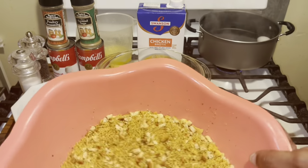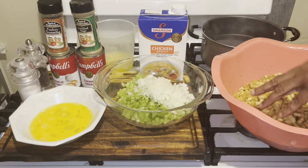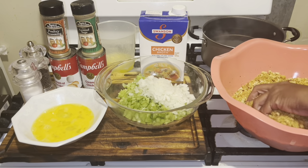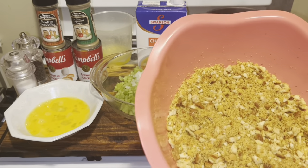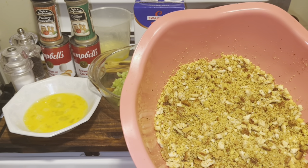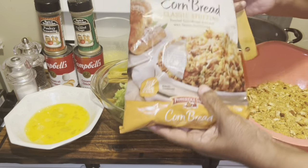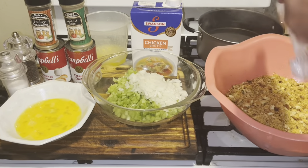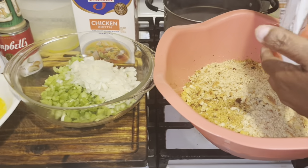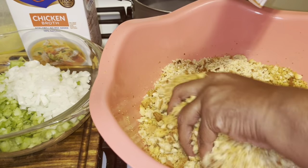Look at this. This is that cornbread that I made with some stuffing. I have a box of stovetop stuffing, I also have two hot dog buns that I toasted, and I have two pieces of bread, and I have some leftover cornbread, classics and pepperish thyme that's going in there also. We're going to use all of that in there.